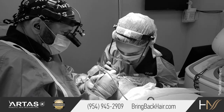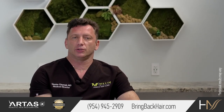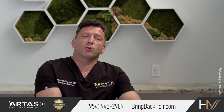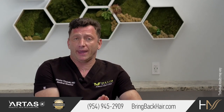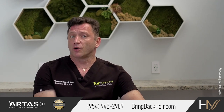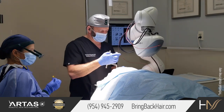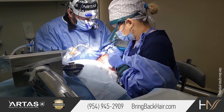This creates a continuous process. My goal is not to use any particular technology, but to get what's best for the patient. That's why I will frequently combine several technologies, depending on the patient and the area where I harvest, to get close to 100% yield. For example, I might use Arthas IX to harvest hair robotically from the back of the head, and Trivelini or Neograft to harvest the sides.